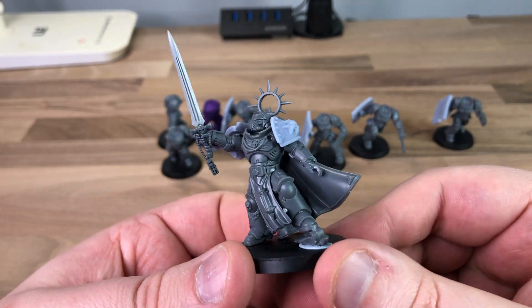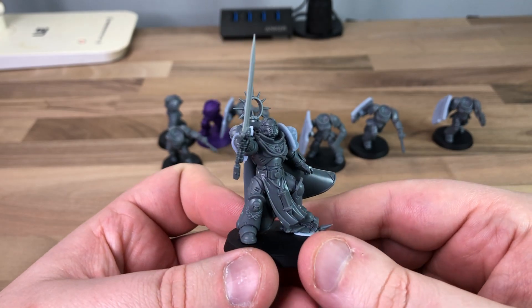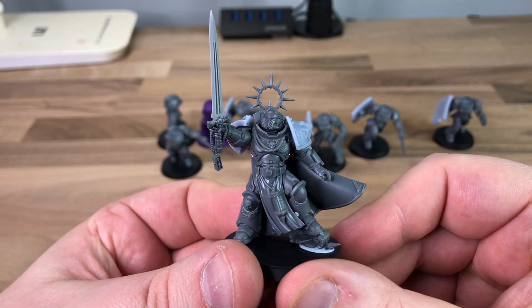He's looking into the air — like 'Emperor bless me' kind of thing. Or He-Man: I have the power. But yeah, that is him and I absolutely love it.